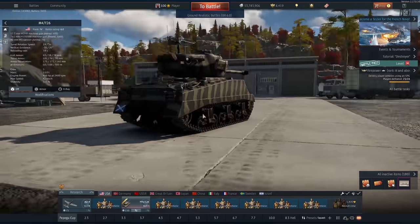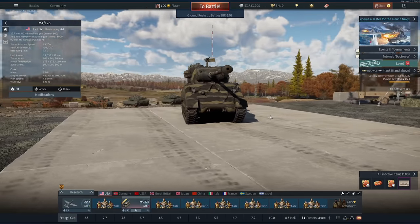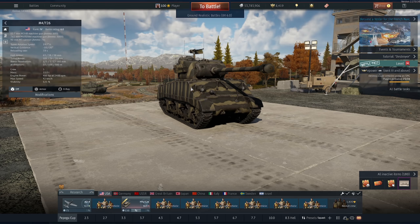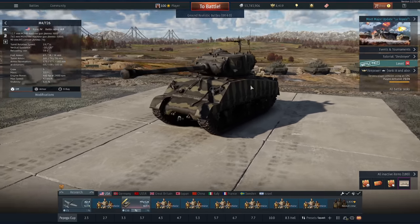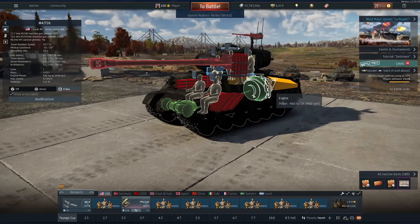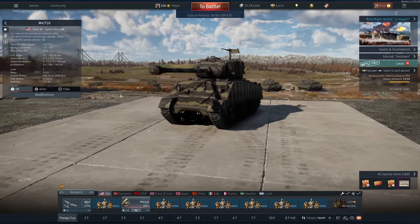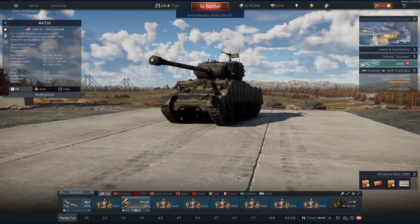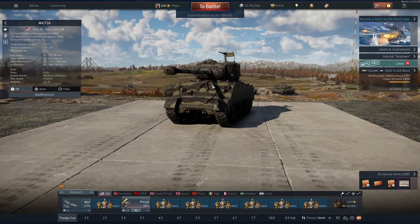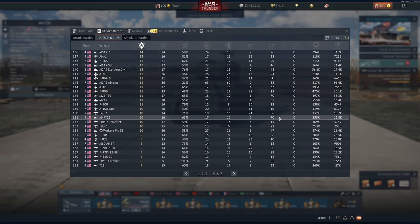Hi guys and welcome back to the channel. So yeah, this thing exists - a Sherman with a Pershing turret. The good news is it has the same 90 millimeter as the Pershing, but it's 6.0 on a Sherman chassis that still has a radial engine. It's a bit weird. Now let me preface this by saying I didn't actually enjoy playing this tank. I much prefer the stabilized 76 with a quicker reload, but a 90 millimeter at 6.0 with a little bit of turret armor is pretty good. We managed to get 12 deaths but 72 kills, which is very very good.